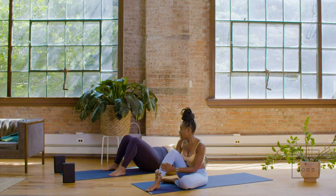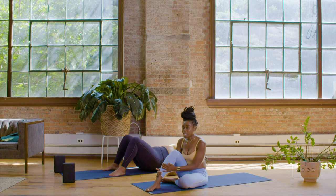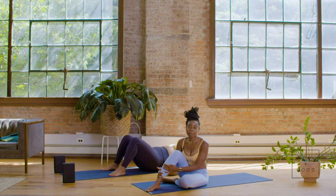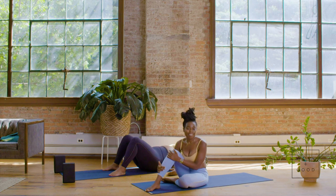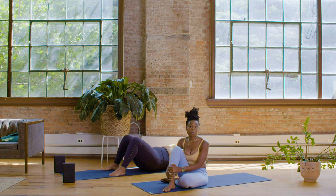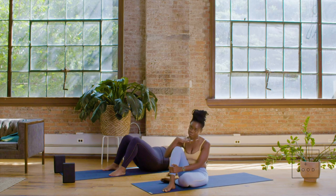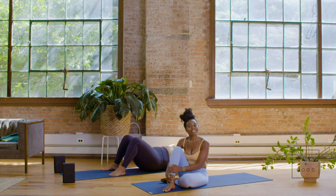Allow the body to really absorb all the benefits of your practice today. We did a lot of opening of the hips, so grab a glass of water and replenish your body — bring some nutrients back to the hip area. While you're here, make sure you like and subscribe to Well and Good's YouTube channel. Also make sure you are following BK Yoga Club on Instagram if you want to see more of us. I can't wait to flow with you in the next one. Namaste.